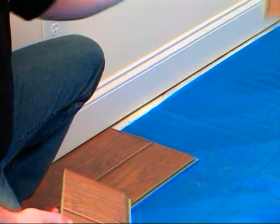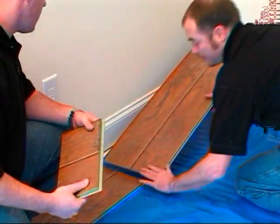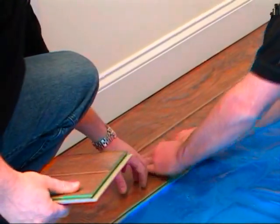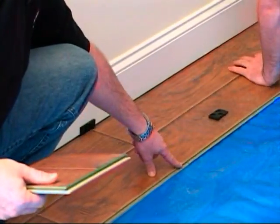We've already pre-cut a board to be able to make this fit. Now as Dylan goes to install this last piece, he's going to be making sure right here on the edge, where your two seams match up, that it is smooth.